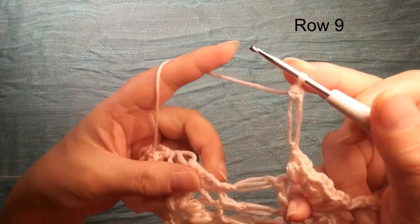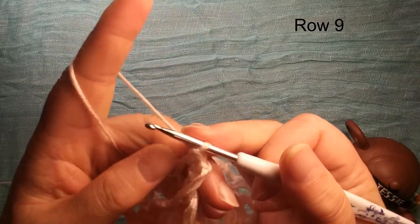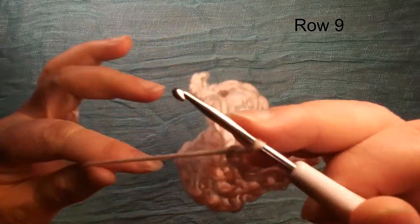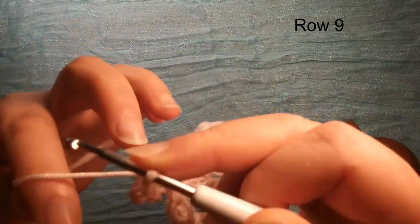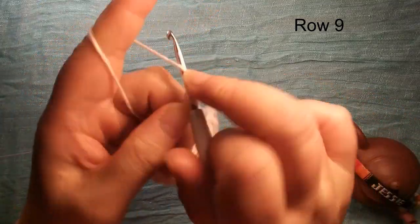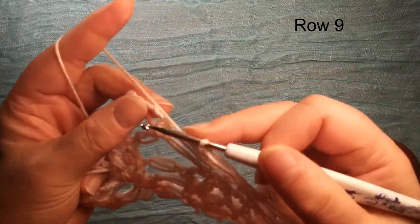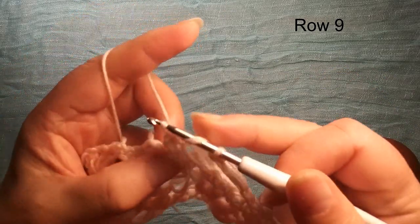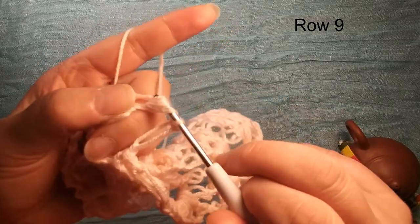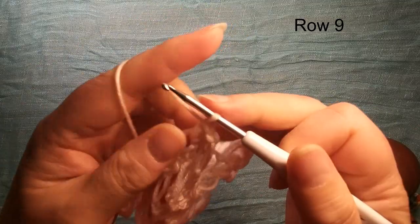Now we do this V shape — we already did once, right here. V shape, we need four perv, so we insert this chain three space: one, two, three, one. Chain three — remember when we have four together, we need to do chain three. Another curve: one, two, three. Chain three, next one: four, three. Chain three, next one: four, three. Last one: three. Now we have four curves.